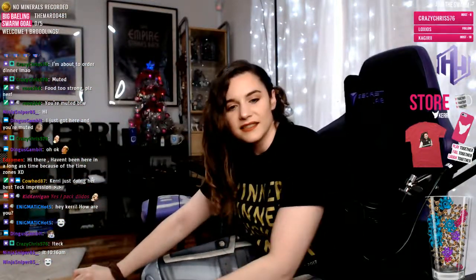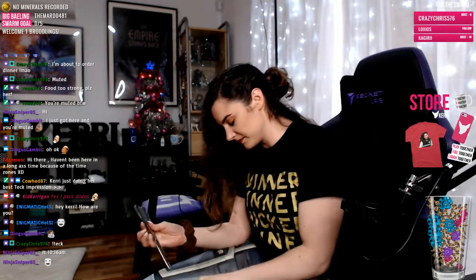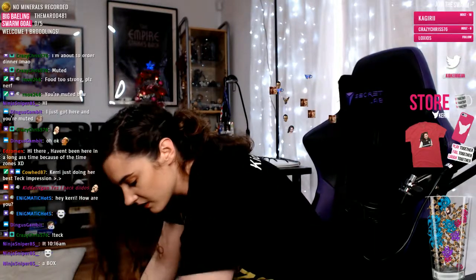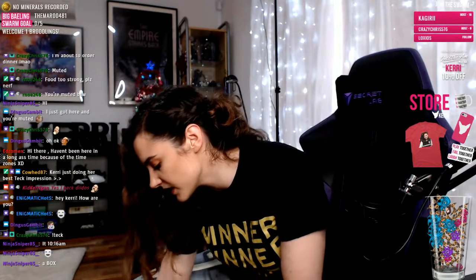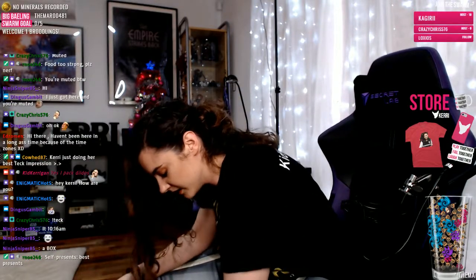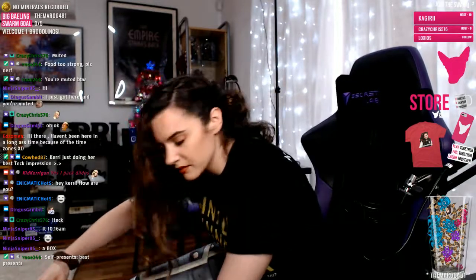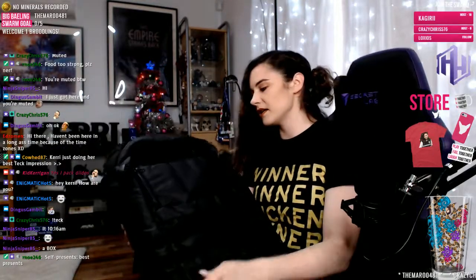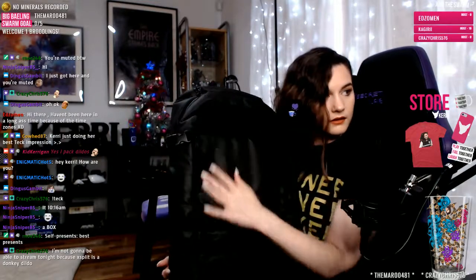I got a present — a present that I paid for myself! I'm wearing my t-shirt from TwitchCon. I finally got my MetaThreads backpack. Thanks for the host, Enzo.